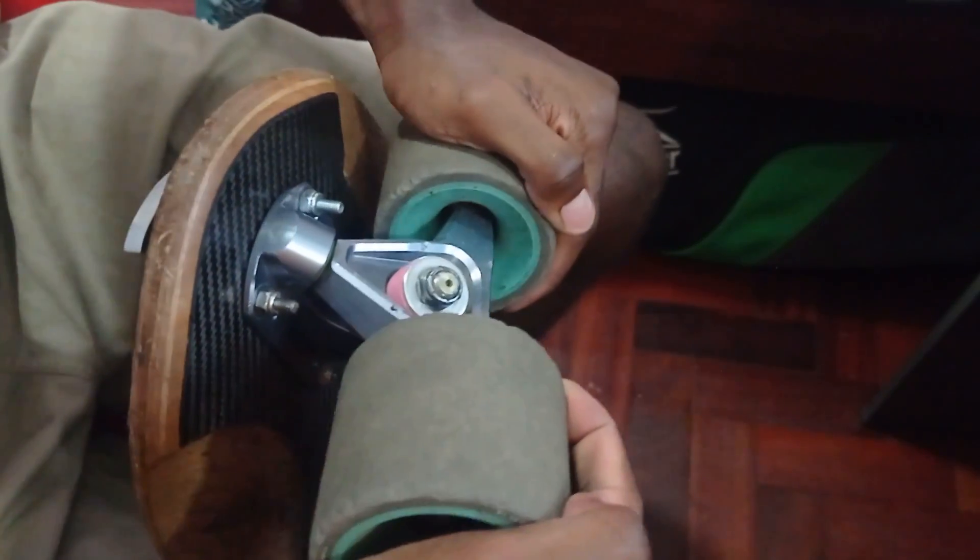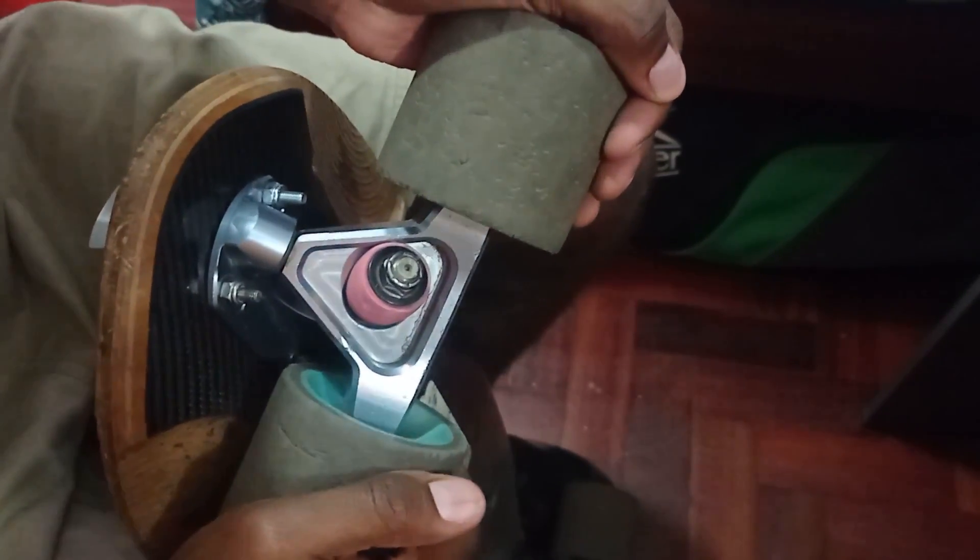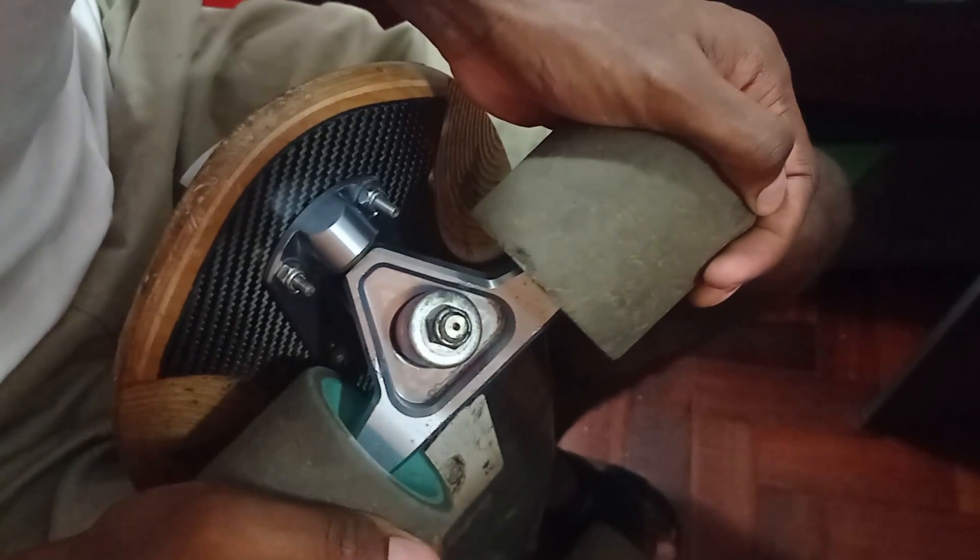Another thing I didn't like was that sometimes washers touch the hanger. This was only an issue with the front truck when using a cupped washer — with a flat washer it was not an issue. I've been using a flat washer full time and it hasn't affected my riding at all. The touching only really matters when you're standing still trying to see the limits of articulation, but when you're actually riding it's not a problem.